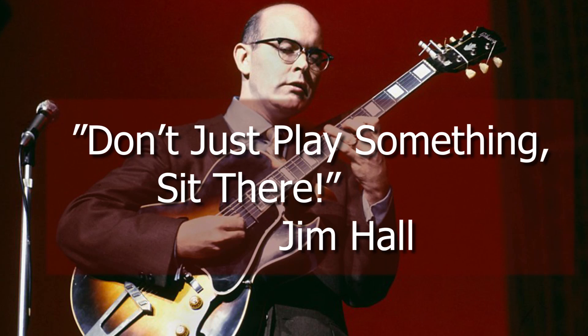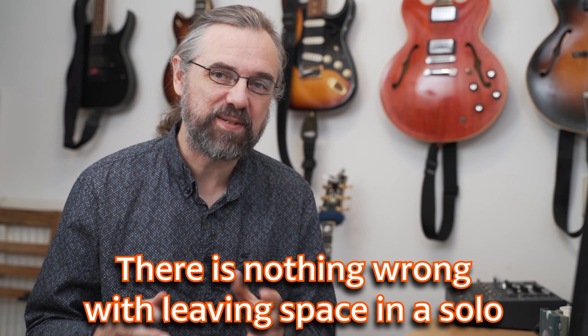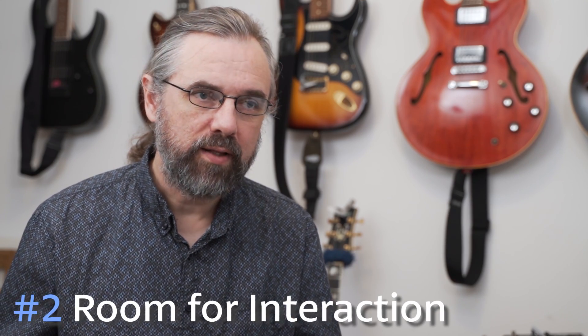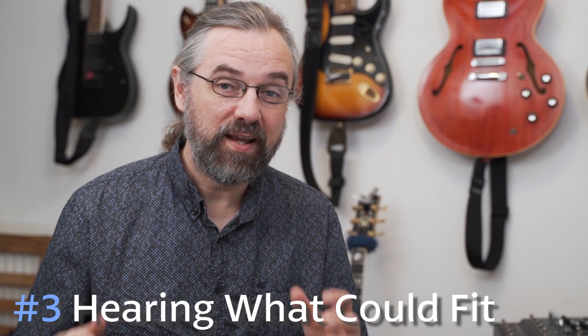"Don't just play something — sit there." This is a great quote from Jim Hall, and it really illustrates the problem when we're playing something we don't hear. There's nothing wrong with leaving space in a solo — you can actually create tension by leaving space, making your solo more interesting by not playing. If there's a place where you don't know what to play, having the control to not play is a really powerful thing to do. Leaving space also gives you time to listen to what's happening in the band and play off that. If you stop playing, you also have time to listen for what you might actually hear — a lot of the time when we're just playing something because we feel like we're supposed to, we're getting in our own way and not giving ourselves room to really listen.